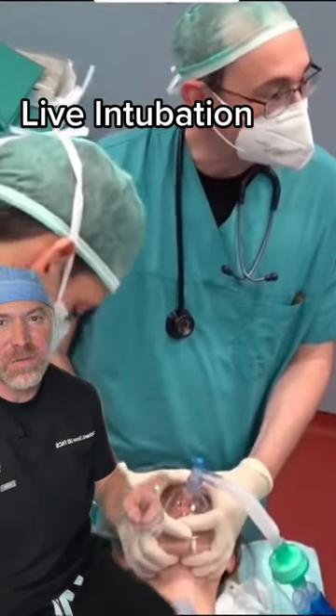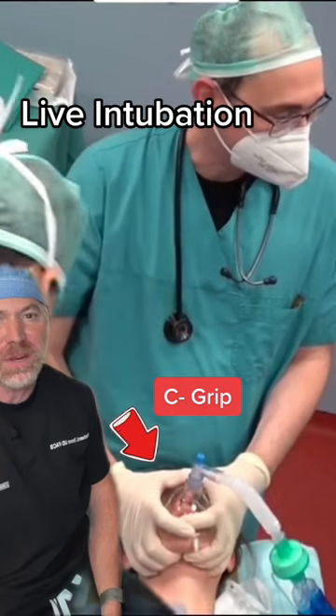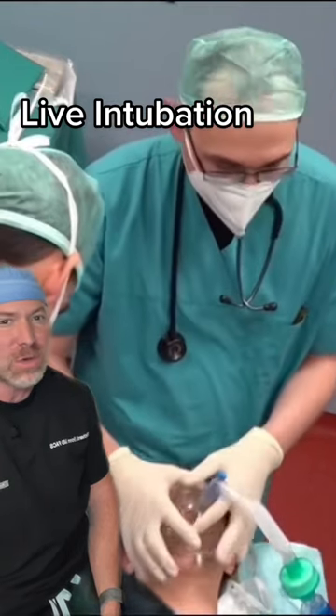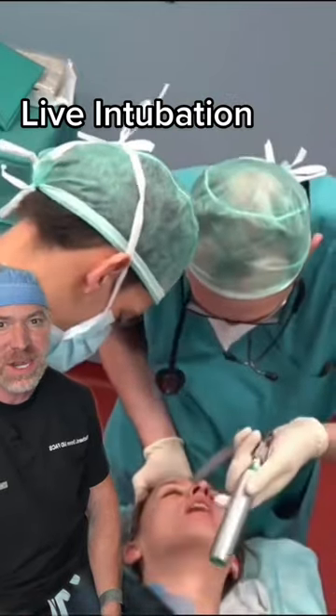All right, a live intubation. Here we go. First, the anesthesiologist has what's called a C-grip. He's doing a jaw thrust to open up the airway, and he's pre-oxygenating with 100% oxygen here, because there's a small time period where the patient's not breathing. She's already asleep, she's had her medication.